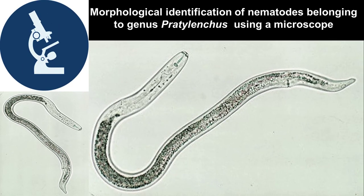Welcome to our Nematology Practical Lecture. Today we are going to look at morphological identification of nematodes belonging to the genus Pratylenchus by using a microscope. But before we start our practical exercise, let's begin with a brief recap of the different diagnostic features of nematodes belonging to this genus.